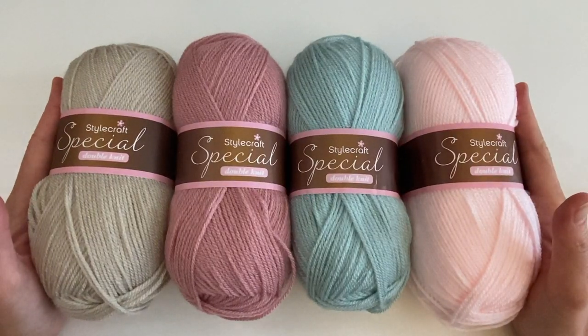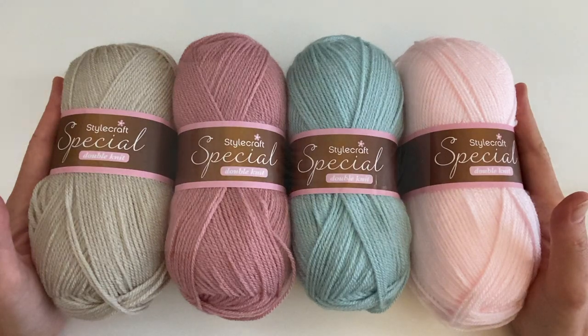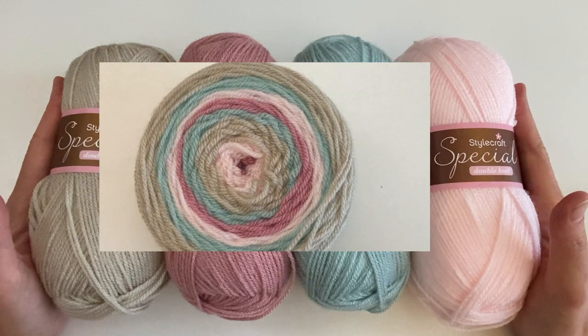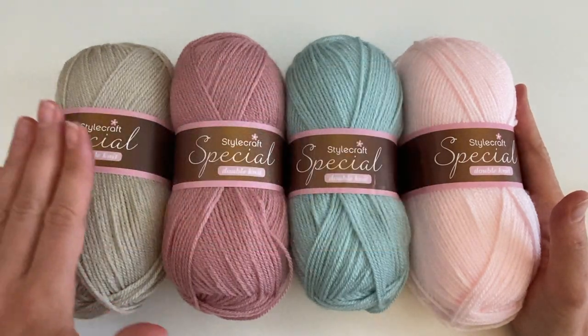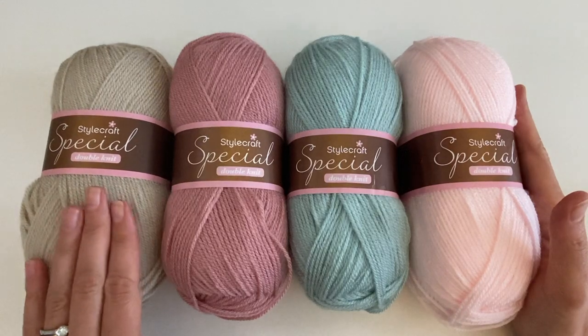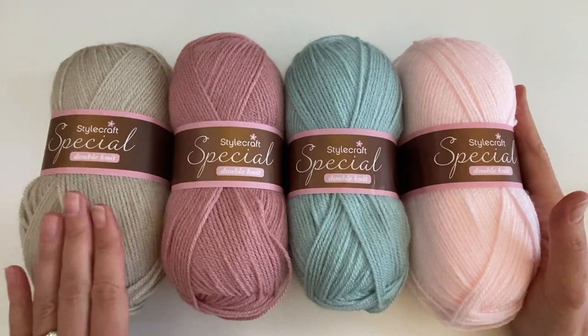I then used my yarn winder to turn them into a little cake and I used that for the blanket. All I had to do was add some more parchment towards the end, which was good because then I could use that for the border and the sides where I was going to attach the tassels.